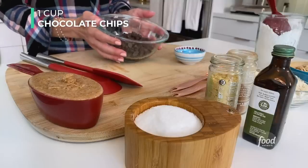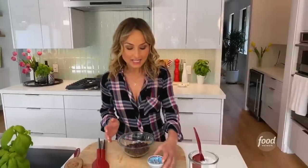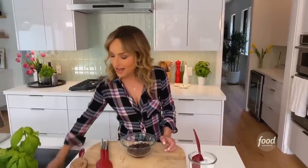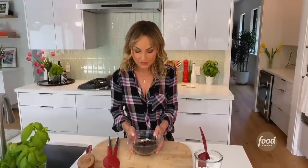I'm starting with a cup of bittersweet chocolate chips, and to it I'm going to add a tablespoon of coconut oil and we're going to melt it in the microwave. My favorite way is to melt it in 10-second increments until it's melted, or you could melt it in a double boiler — whichever you prefer — but I think the microwave is a little faster. So let's go stick this in the microwave, 10-second increments until it's melted.